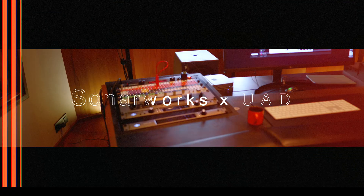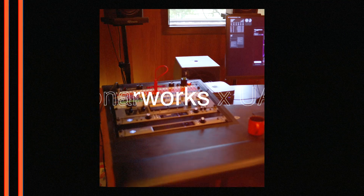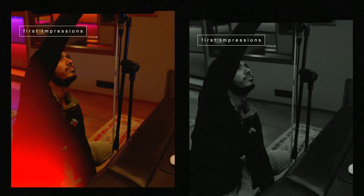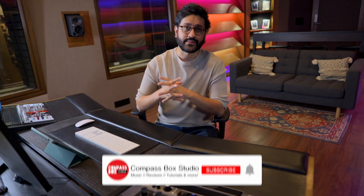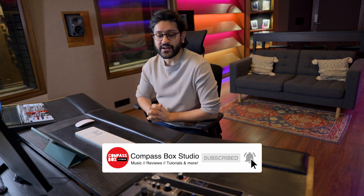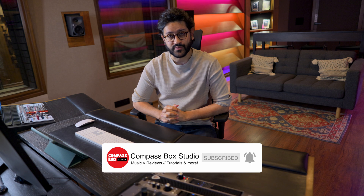Hey guys, welcome back to the Compass Box Studio channel. Today we're trying out and giving our first impressions of the Sonarworks integration into the Universal Audio Apollo ecosystem. My name is Raag Seethi and this is the Compass Box Studio.